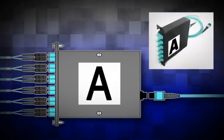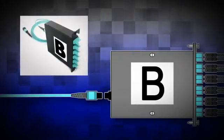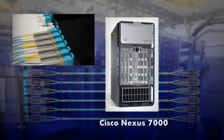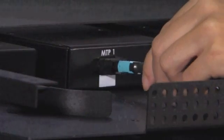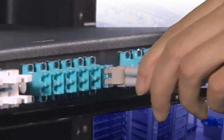The A-side cassette, the trunk cable, the B-side cassette, and patch cables that connect to your network equipment such as servers and switches. Installation consists of mounting a panel or wall mount box to hold your cassettes, plugging in the cassettes, running the trunk between cassettes, and patching over to your equipment.